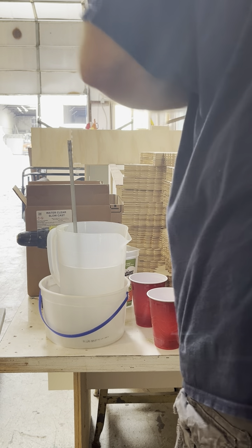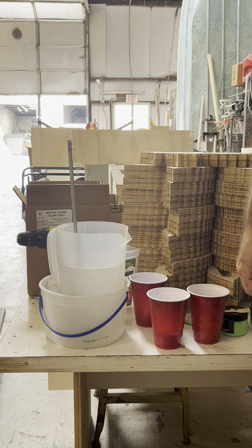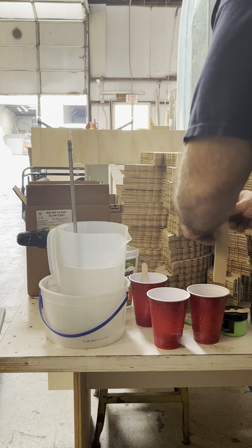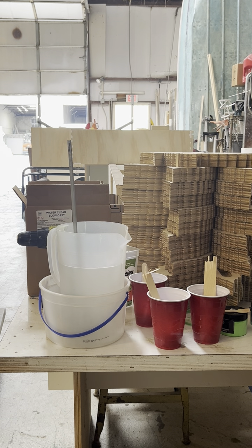I'm going to take different colors and mix them in these cups. I've got green, and maybe I'll try some purple. Actually, I will just do three different shades of green.